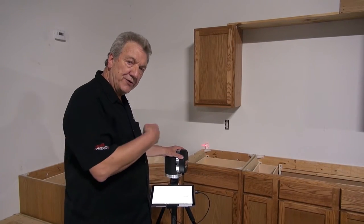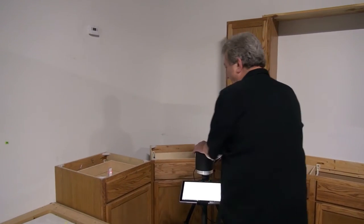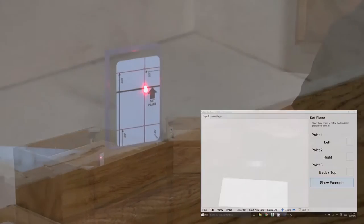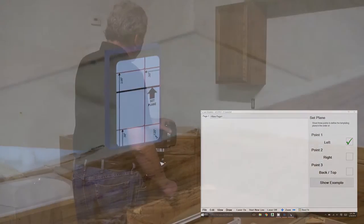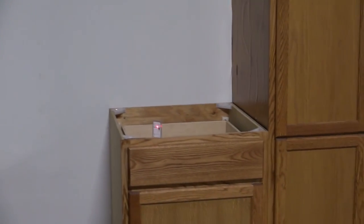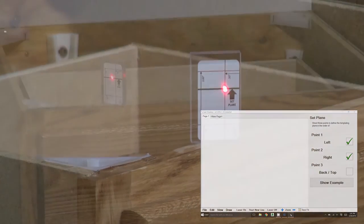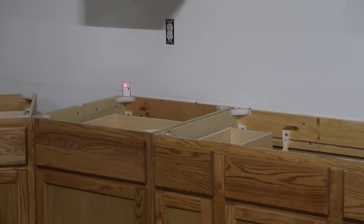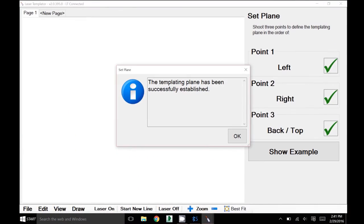Now we're going to actually hit the three targets we just put up. Very important to remember — always left first. Put it right on the middle of the black line, touch the screen, it gives you a check mark to confirm you got it. Now don't be concerned about trying to hit that one next — you want to hit the right target, and then come over here and hit the third target. What this does is it sets the plane that all measurements will be forced to.